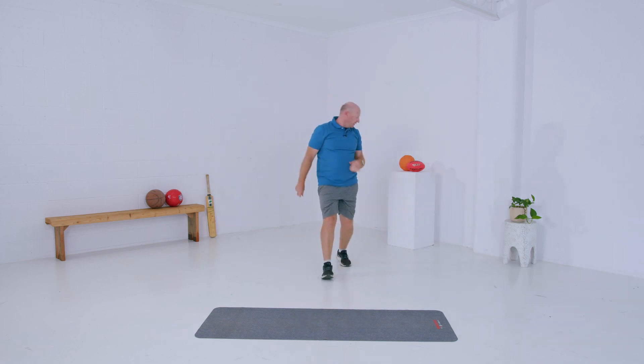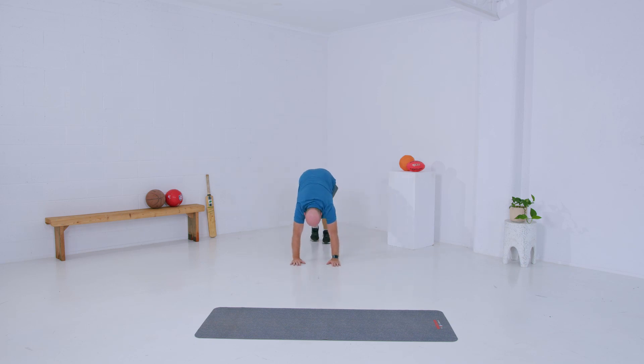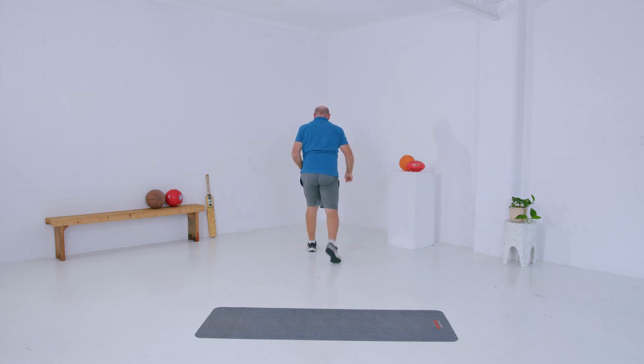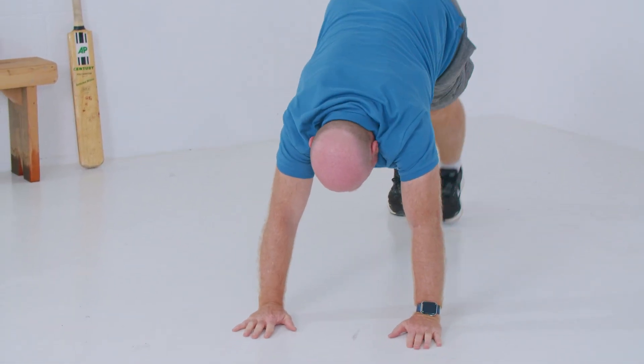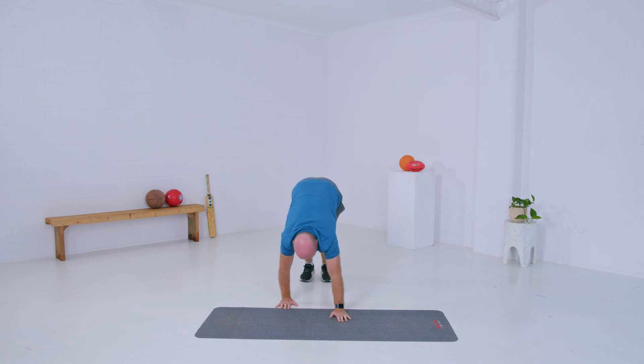We're going to do a move called the Inch Worm. Stand up nice and straight, sink down, walk your hands out in front, and then inch your feet forward as far as you can, keeping your legs straight. Hands go back out, feet follow. Let's do that one more time — walk the hands out a long way in front, inch those legs forwards, hands out, straight legs, walking them forward a little bit at a time.